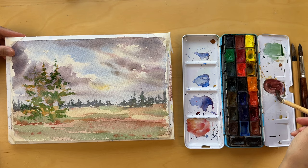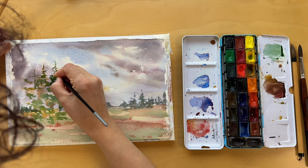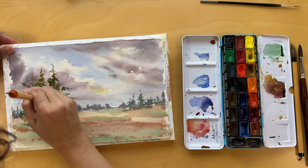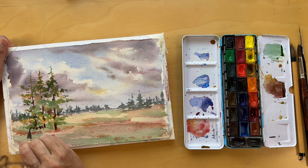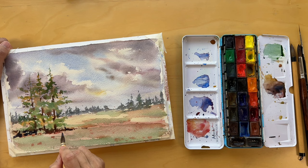Now we come to the part of the painting that's both exciting and crucial — adding those final details. This is where we use bolder, darker color mixes to really bring the scene to life. In the foreground we'll suggest the texture of the meadow grasses, a few fallen branches beneath the trees, and gently hint at the shadows cast by the trees. But with this excitement comes a need for caution — it's so easy to get carried away and overwork the painting. The key is to stay mindful and controlled, adding just enough detail without overwhelming the scene.